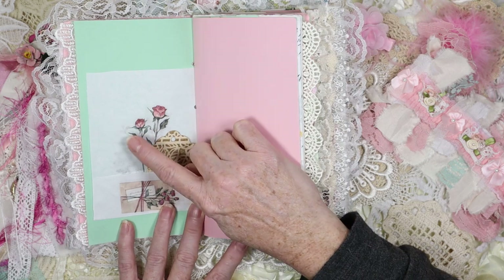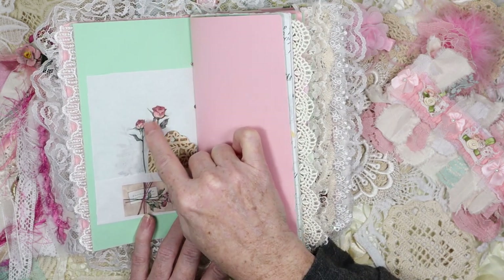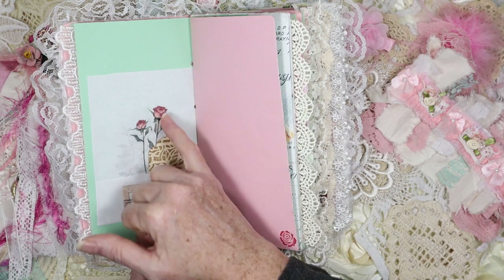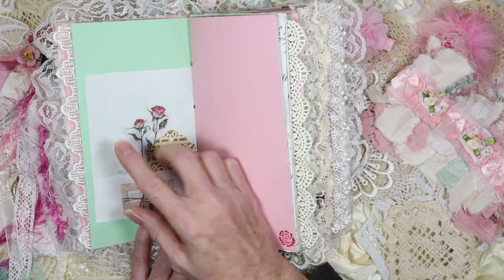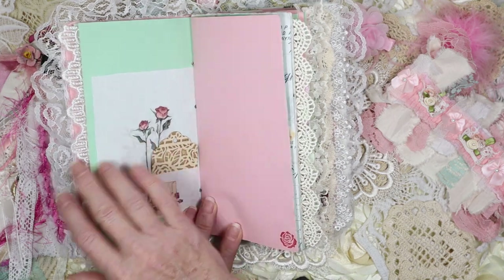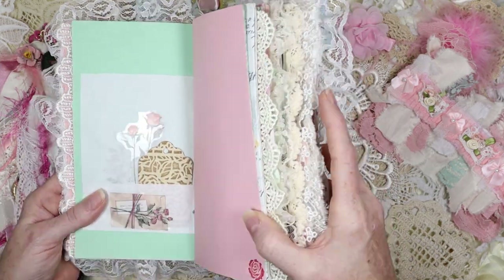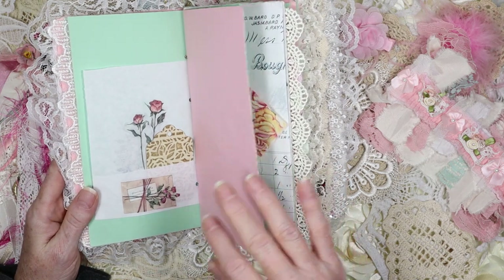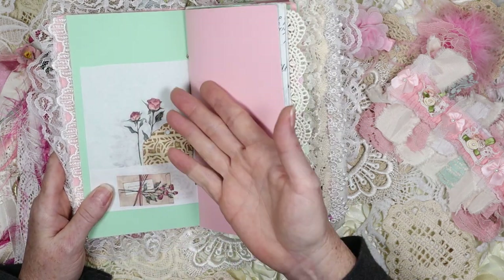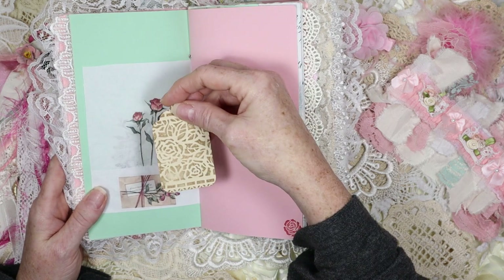These are little pockets created from a sandwich bag — a white sandwich bag. I took the gusset and turned it into a pocket. This one has a washi sticker of a rose on the front to match the journal. Then we have these PETE-type washi stickers — PETE just means plastic. I didn't know they were plastic when I bought them. I don't like shiny when it comes to my journals, but there it is.